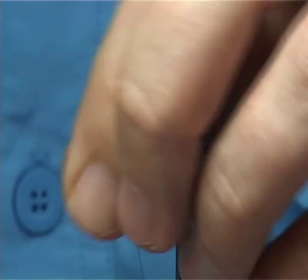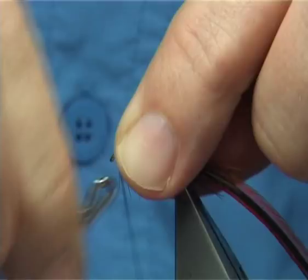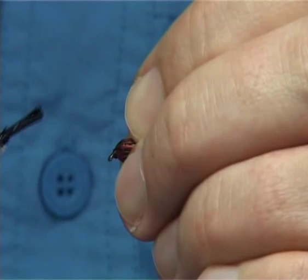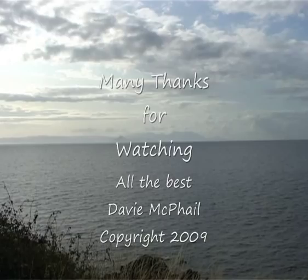Tidy up the hackle and everything, then straight in and finish with three or four whip finish turns. Come away. Now a quick varnish, all the way around. As I said, the Stimulator is very popular in Ireland in all colours — this is only one of the many variants.